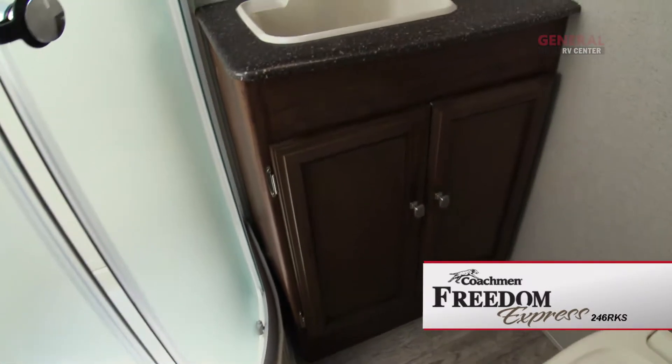The bathroom features a sink and vanity, medicine cabinet, a foot flush toilet, fan, shower, and skylight.